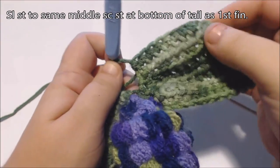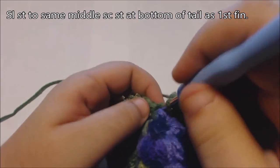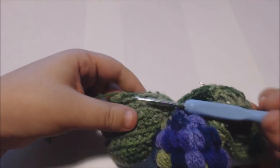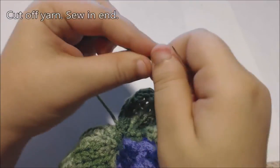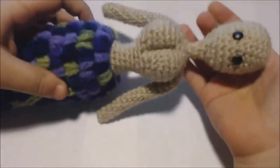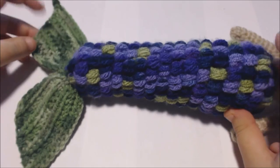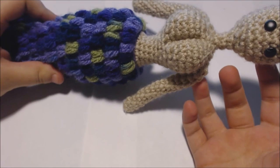Now I've finished my second fin. I'm going to slip stitch into the same middle single crochet where I ended the previous fin, then cut off my yarn and sew in my end. And now my mermaid's tail is complete — I just need to make her some clothes and hair and she'll be done. Thanks so much for watching. I hope you enjoyed this tutorial. If you did, give it a like, and if you missed the first part of this tutorial — the mermaid's upper body — be sure to check it out or check out the written pattern in my Ravelry store.